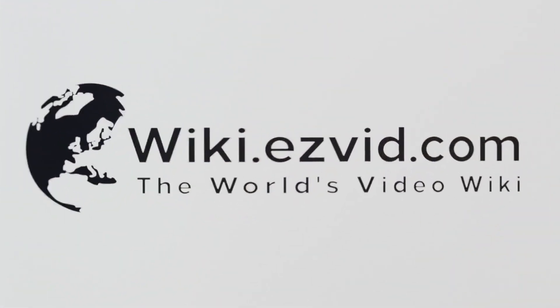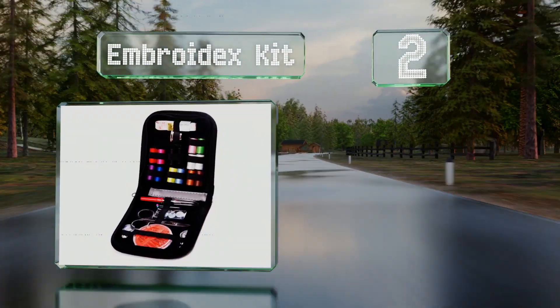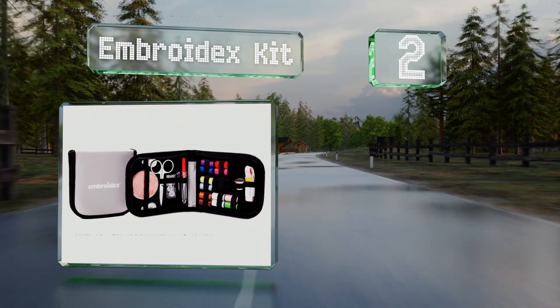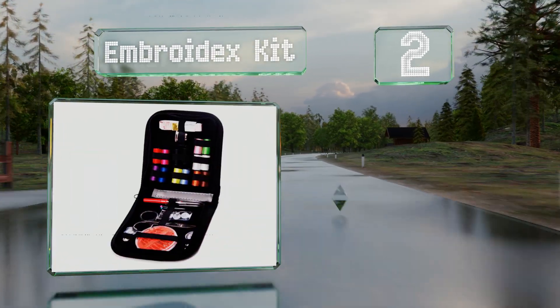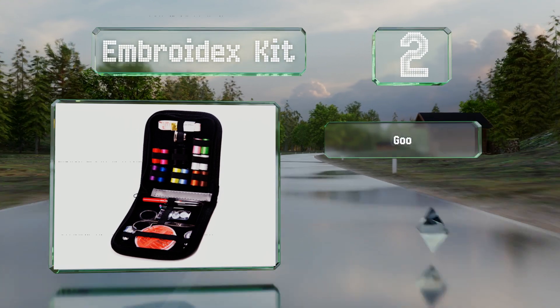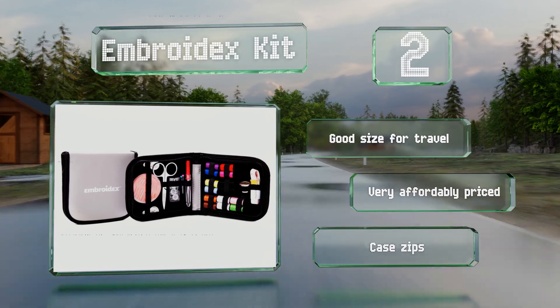At number 2. With 14 spools of thread, the Embroidex kit can provide color matching for most of the clothing mishaps that may befall you. It comes with a handy seam ripper and a thimble for keeping your fingers safe. This one's a good size for travel and very affordably priced. The case zips closed securely.